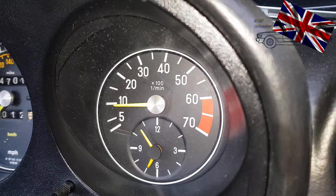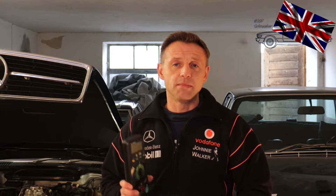Hello everyone, nice to have you back for another episode of our 107 channel. Today's topic is how to determine precisely our true idle — but nota bene, not while sitting behind the steering wheel and checking the gauge in the cluster.